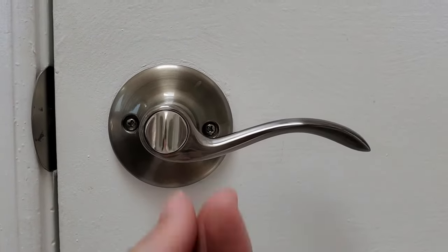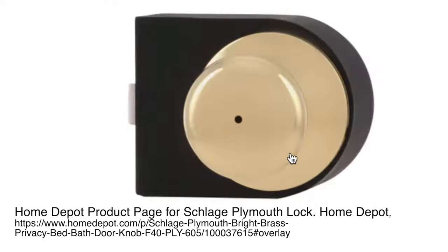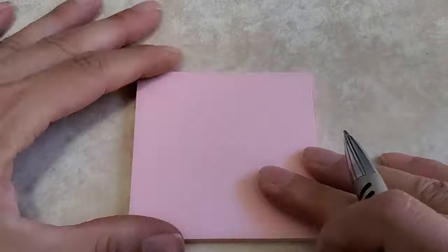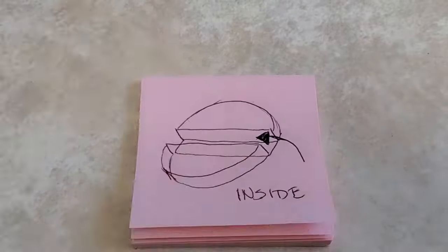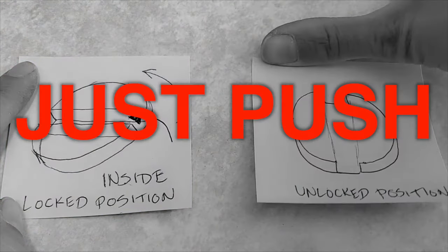Note: these methods are for turn-to-lock privacy locks. If you have a push-to-lock mechanism, it is the same basic method, except you don't have to finesse finding that right spot and turning — just push.